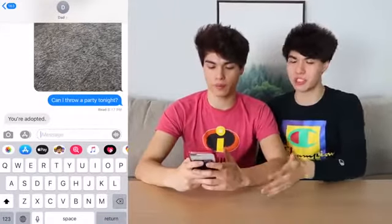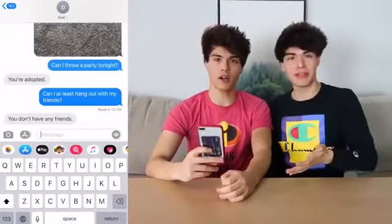Oh! I didn't think — well, maybe that was the wrong thing to ask. Maybe we should just ask if we can hang out with our friends. Can I at least hang out with my friends? Send him that. He normally doesn't let us hang out with our friends, but this time it's gonna auto-correct to yes.